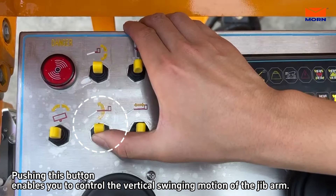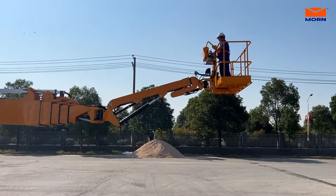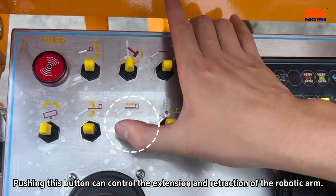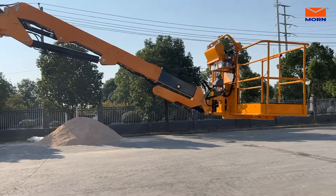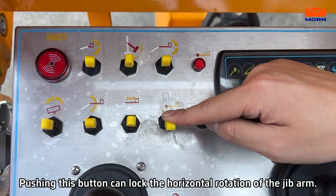Pushing this button enables you to control the vertical swinging motion of the jib arm. The platform remains level and rotates smoothly. Pushing this button can control the extension and retraction of the robotic arm. Pushing this button can lock the horizontal rotation of the jib arm.